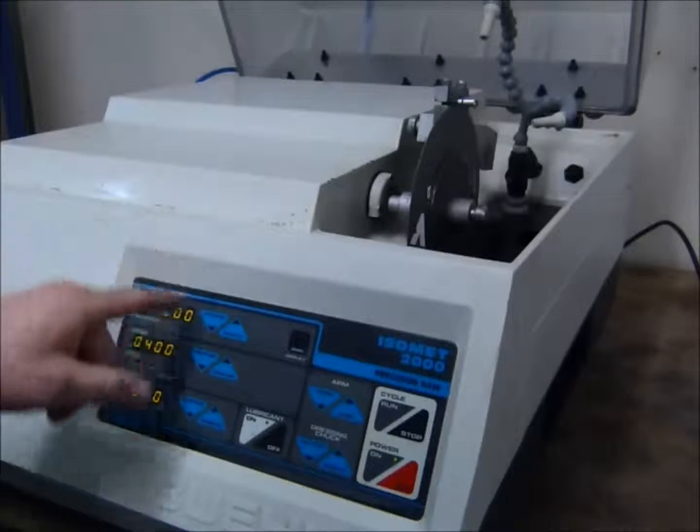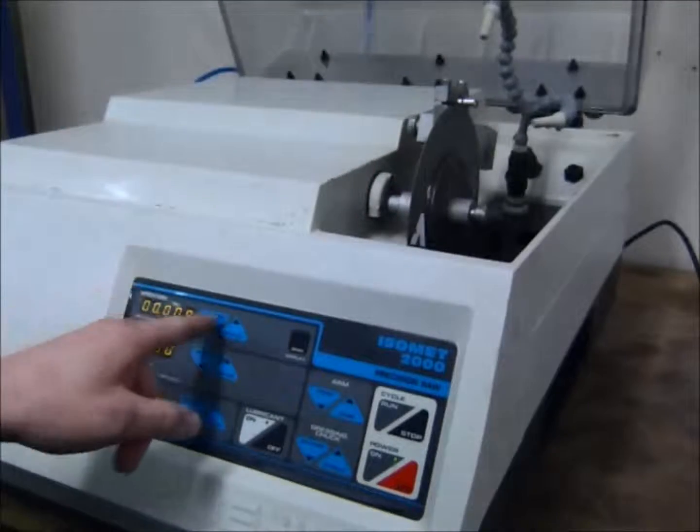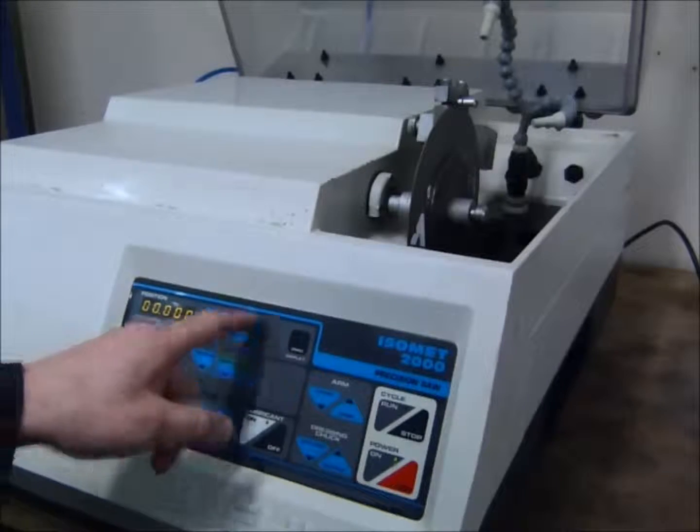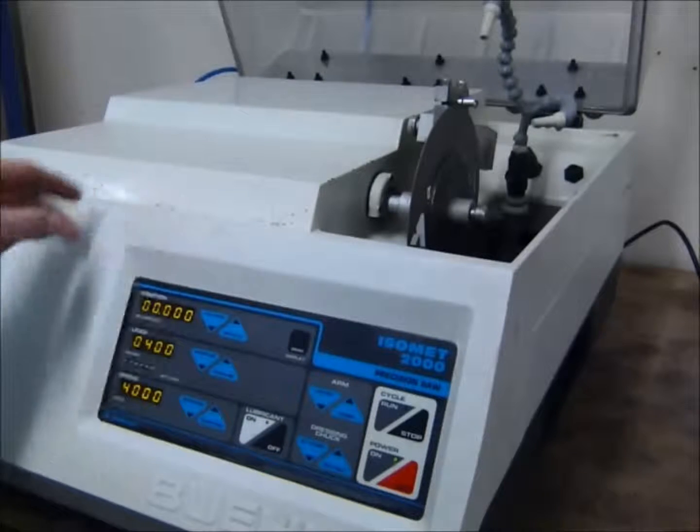You can also set the position where you want to cut, advancing and retracting the arm, positioning your sample where you'd like to cut it.